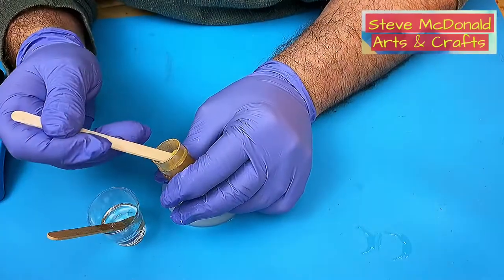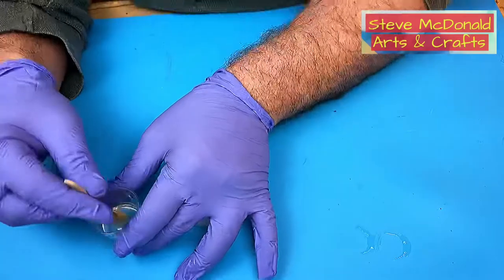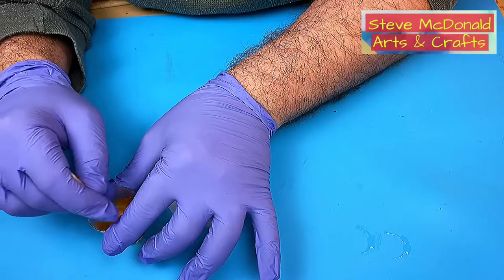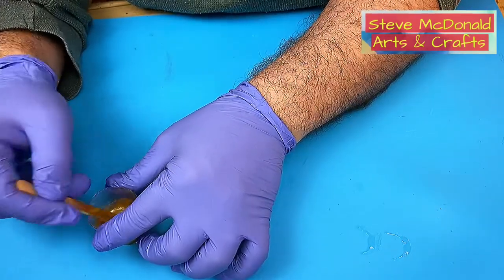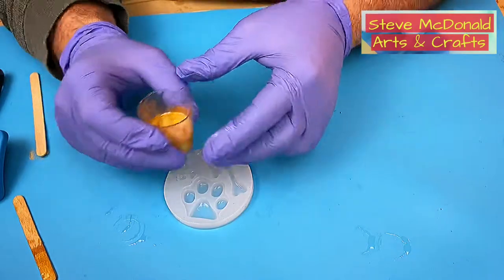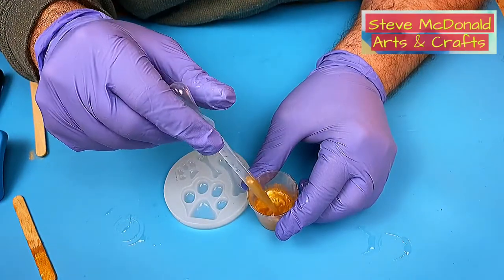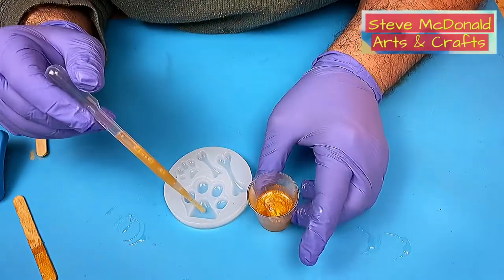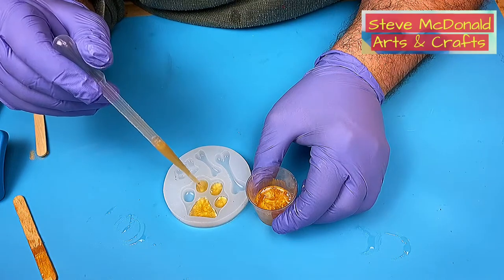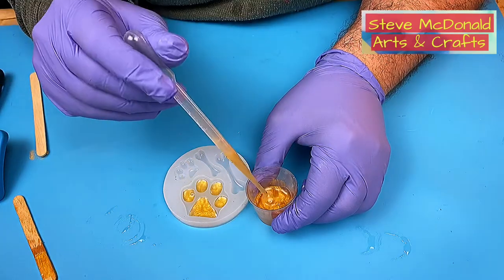I've got some gold mica powder and I'm going to put a bit of it into the resin. The resin I'm using is the Depoxy resin — the one I reviewed recently — it's really cheap and I've really enjoyed using it. I'm going to use a pipette because I know how messy I am, and I'll fill these little paw print molds not all the way — I'll add transparent resin over the top with the hair inside, then let it cure before turning it into a keyring.